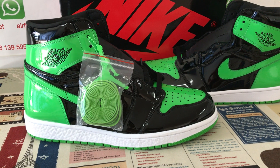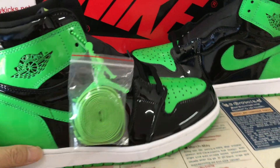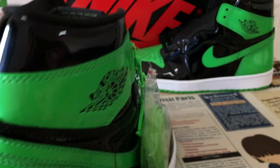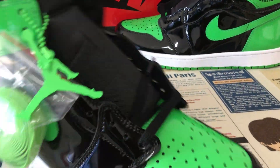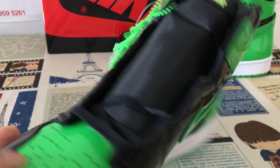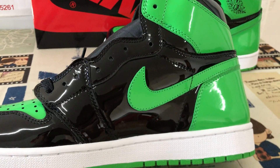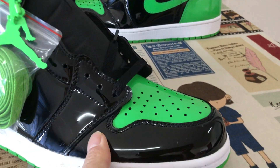Hello, friends. Here let me show you a Jordan 1 OG Pantone Pine Green. You can see it up. Made of the Pantone Black and Gleam leather.